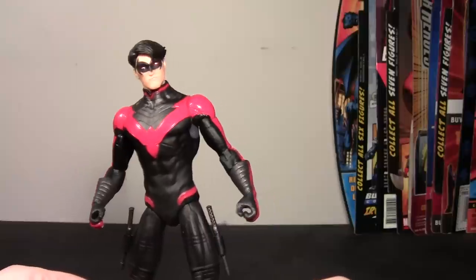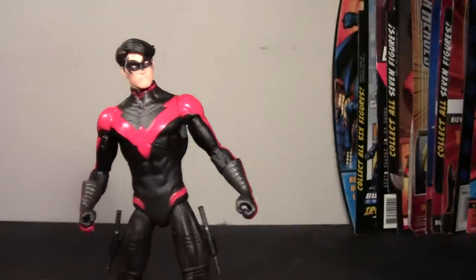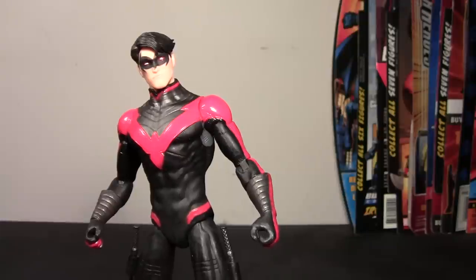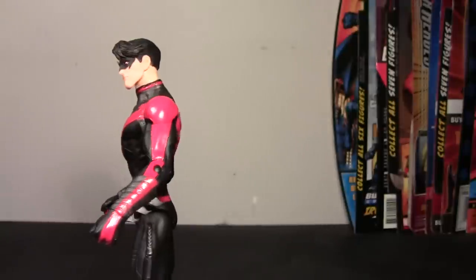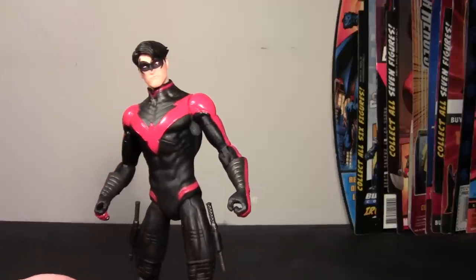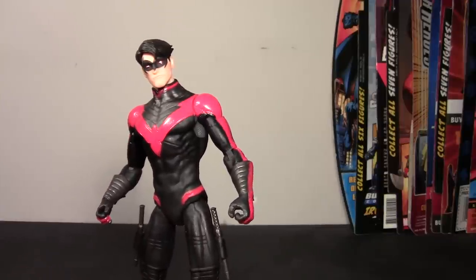So my first impressions of this figure are a little mixed. I definitely like that he is a slimmer build than the Capullo series figure. I like the costume and how it has a slight bit of a different design — the few changes they made in those later issues. I believe it was issue 17 where the costume changed.